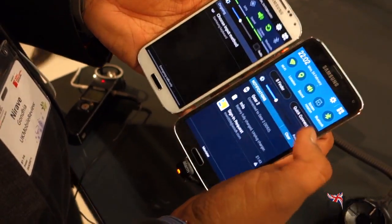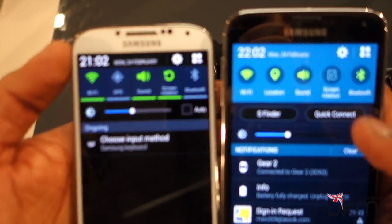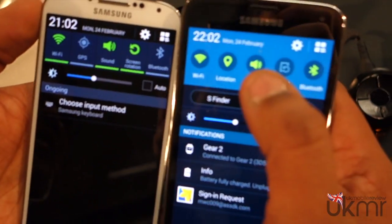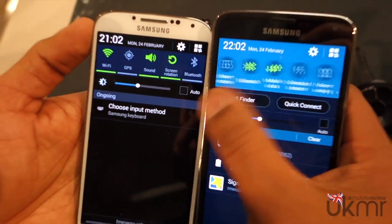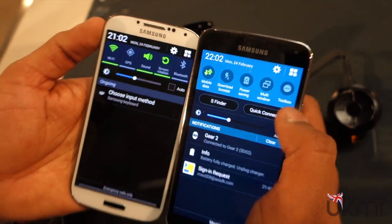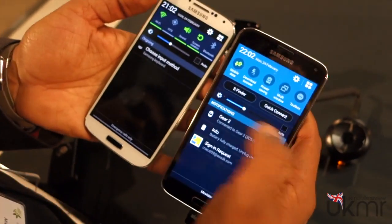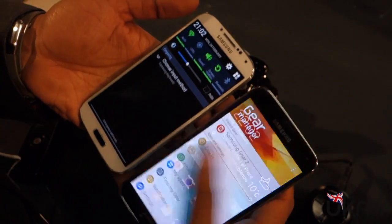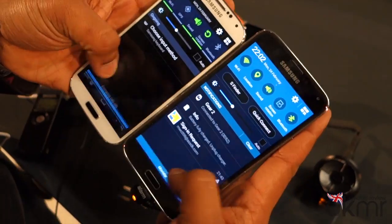Another change is in the icons. The S4 looks very static, whereas Samsung have gone for a much more iOS-style look on the Galaxy S5 — flatter icons, cleaner, and a lot smoother in terms of experience. You've also got S Finder, Quick Connect, and Quick Shortcuts, and just the overall experience feels a lot smoother.